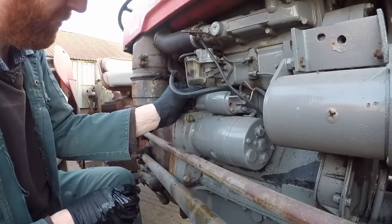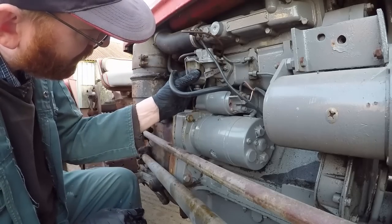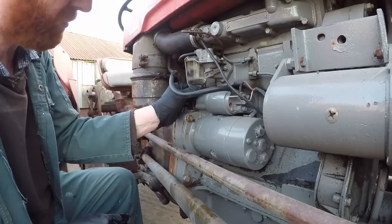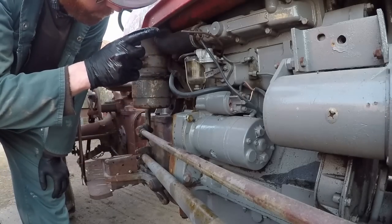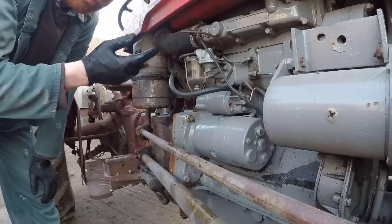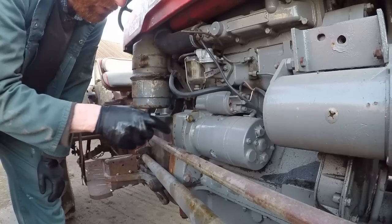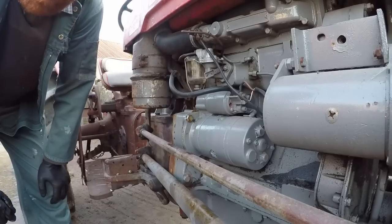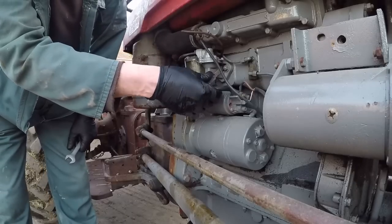Nice and simple. Just a bit of tension on the screw to get an airtight seal, and we'll turn the fuel back on. Fuel is on now. All we've got to do is go to the other side of the tractor, open the bleed screw on top of the filter — it may bleed through by gravity or we may have to pump it. Bleed screw is open.